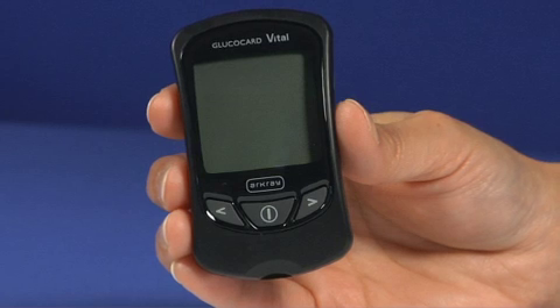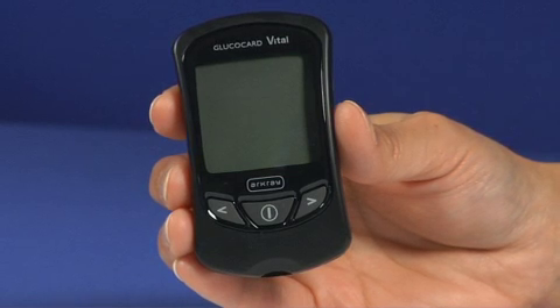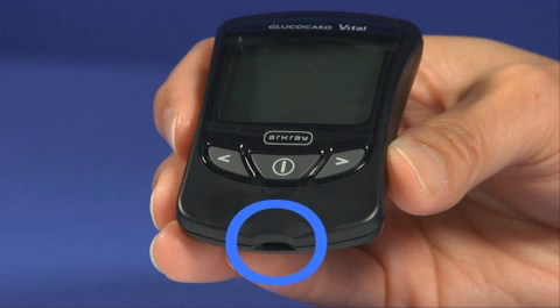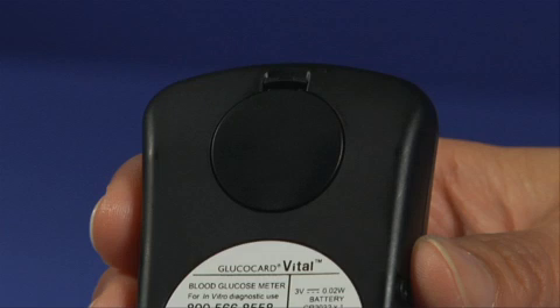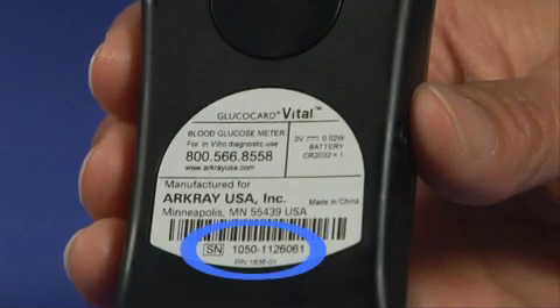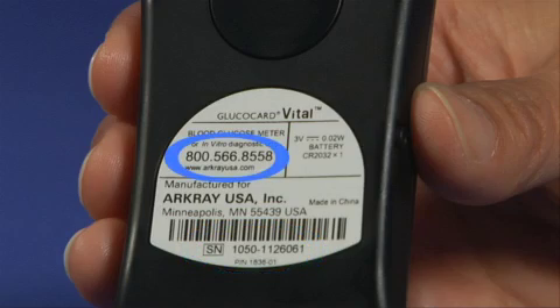Now let's take a moment to become familiar with the Glucocard Vital System. Key points of the meter include the display screen, on-off button, back button, forward button, and test strip port. On the back of the meter you will find the battery compartment, serial number, and customer service number.